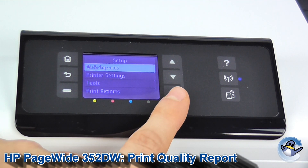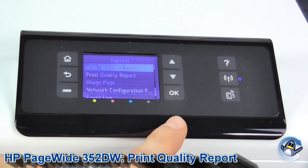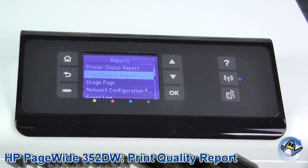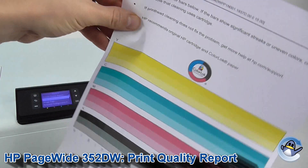Press OK, and then go down to the fourth option which is print reports. What we're looking for on this screen is the print quality report. Just go down, press OK, and pretty promptly you'll have one of these pop out.